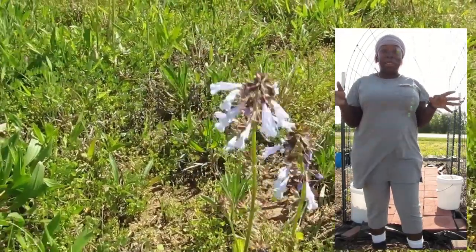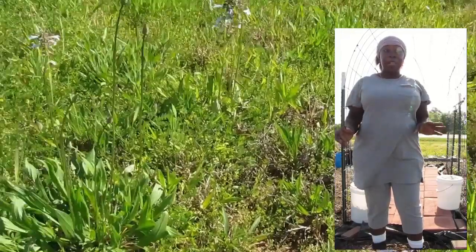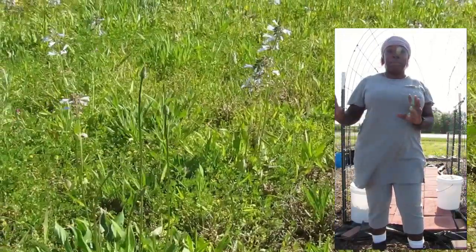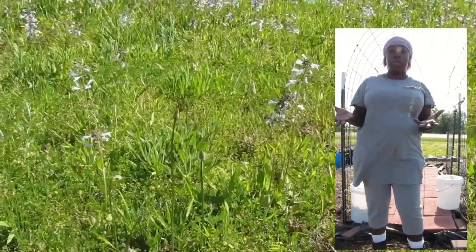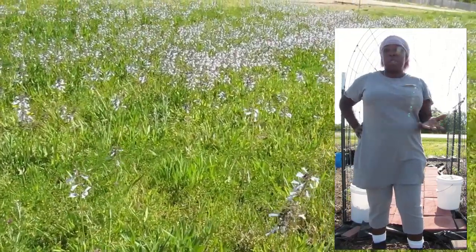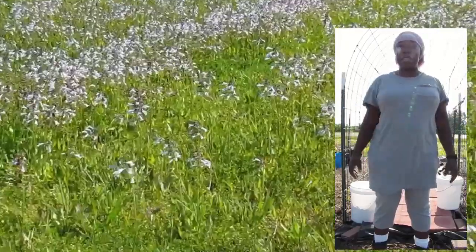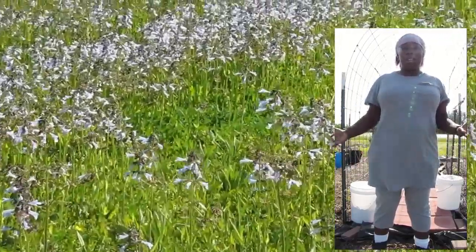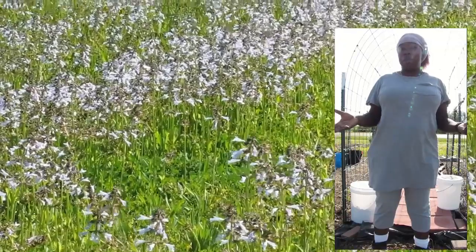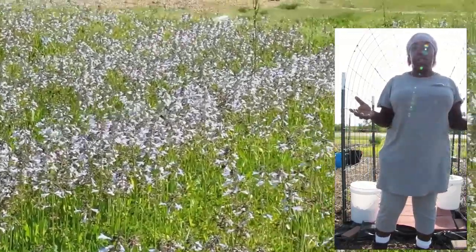Hey everybody, Ernie Hatmaker here and I'm in the garden trying my best to get out as much as I can that I've started in the little greenhouse totes that I showed you. For those of you who don't really know who I am or what I'm doing in this space, I'm basically turning what was a soybean field — soybeans in the summer and wheat field in the winter.